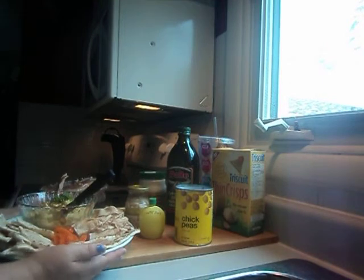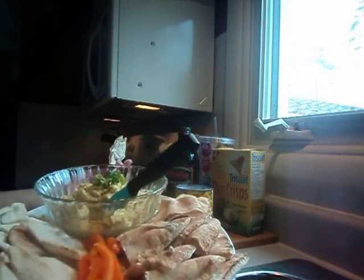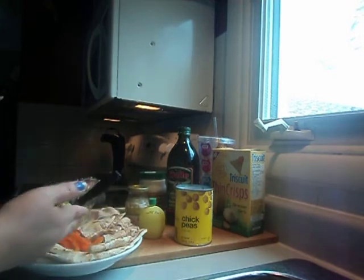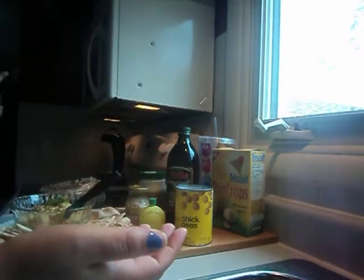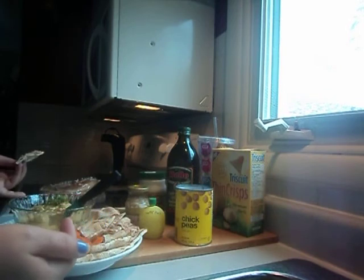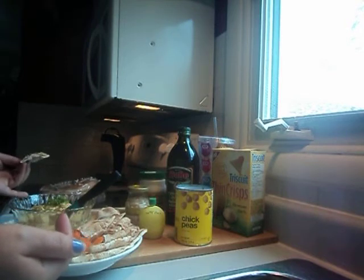This is very good to take to potlucks and functions. When I take it to my family functions, it's gone in seconds. If you're on a diet and cut out bread, you can always use vegetables or tortilla chips. Hummus is very good for you, and especially if you're making it from scratch like I just did, it's even better for you.